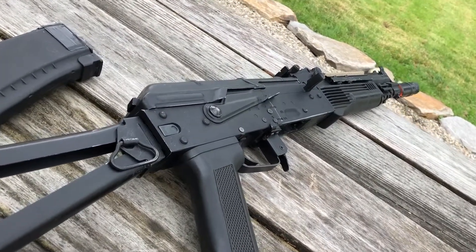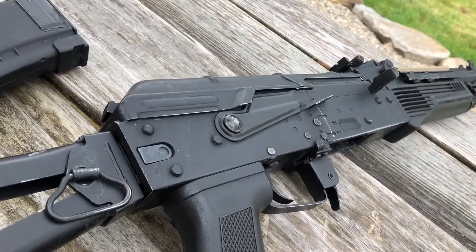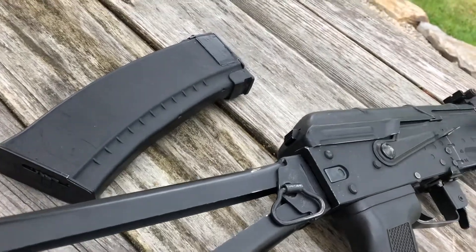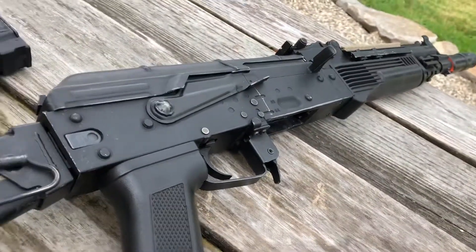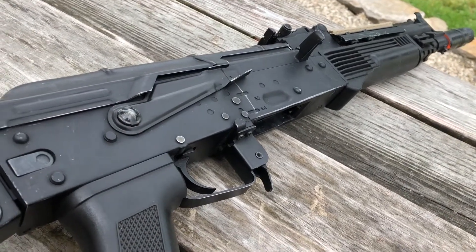Here we have the SEMA AK-105. I plugged in a Valken 9.6-volt nickel-metal hydrate battery and I'm running it in a high cap with 0.25-gram BBs. The gearbox is stock. We have some external upgrades as well as a new G&P hop-up bucking.